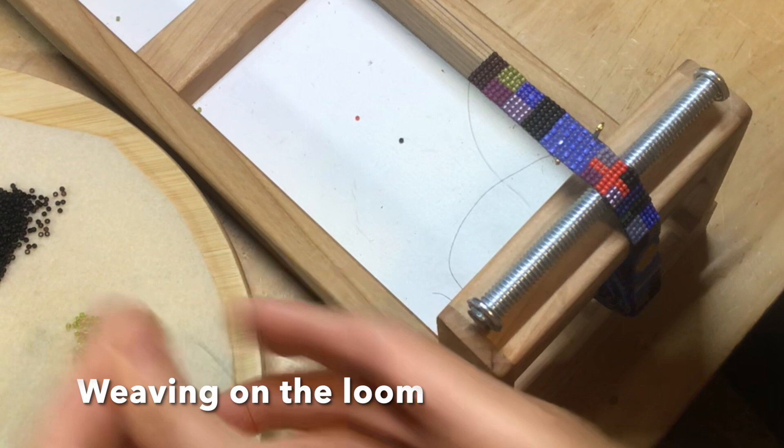Hi, I'm Julie Powell and I'd like to welcome you to my studio. I'm a bead and textile artist and I thought I'd give you an idea of the different techniques that I use to create my jewelry.